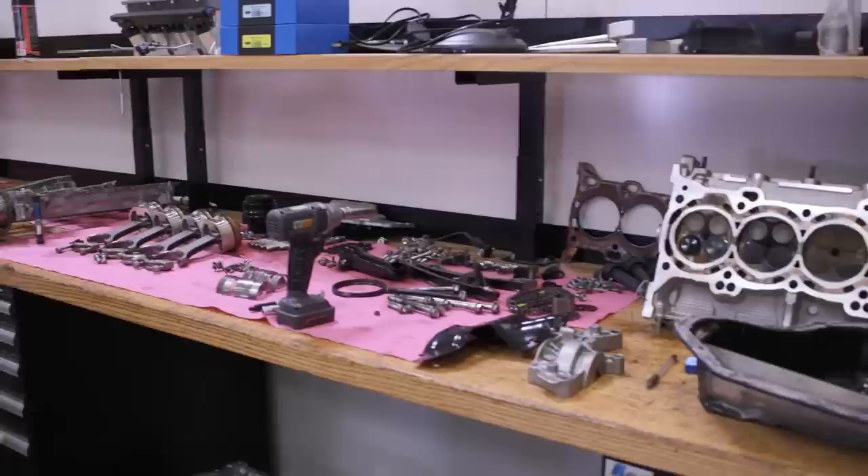They have a couple of engines pulled apart for rebuild. One is out of Castro's car — the older wet sump setup. They use Carrillo rods and JE pistons. The block is basically a stock Toyota block, but they go to a billet main cap and girdle assembly. Steph picks up the block one-armed to show how light it is — around 40 pounds.